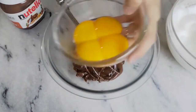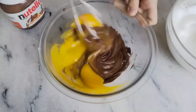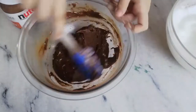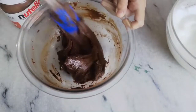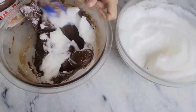Now add your egg yolks to your Nutella and mix them to combine. Nutella is what gives this cake its sweetness and chocolatiness. Once your yolks and Nutella have mixed well, add a spoonful of your meringue and mix to loosen up the Nutella mixture.